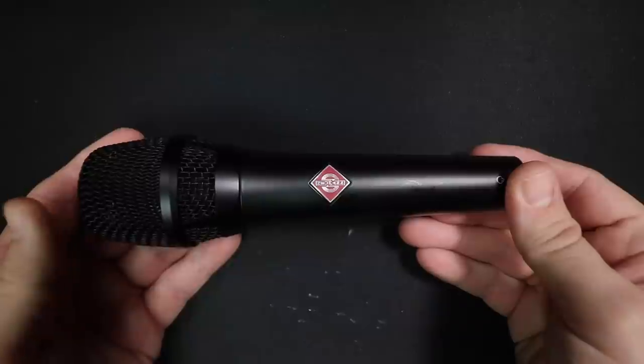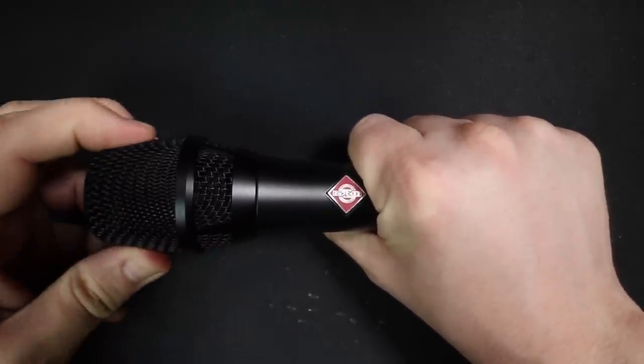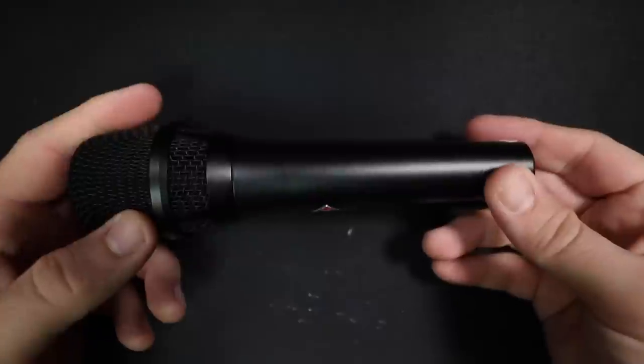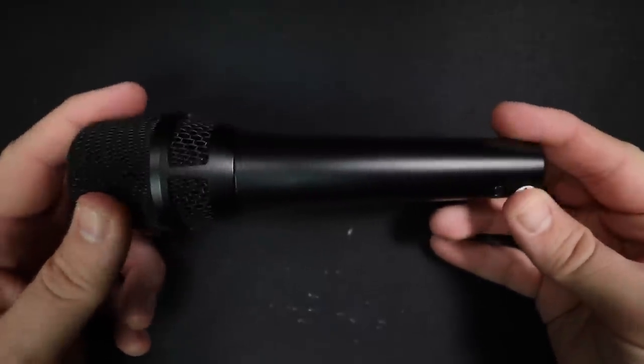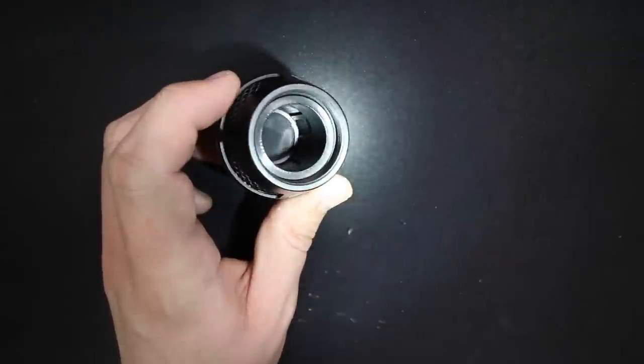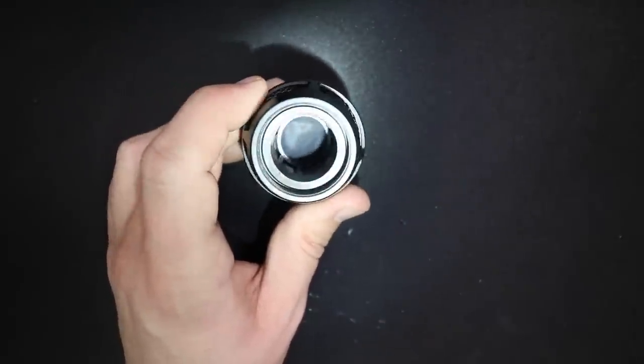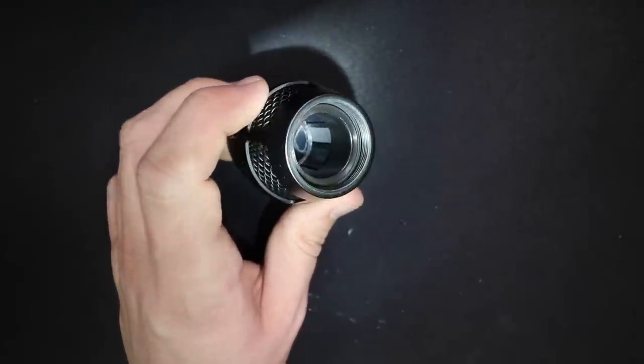As far as the build quality, I have absolutely zero complaints about this microphone. It has an all-metal construction, and the metal grille feels sturdy enough. There are no buttons or switches on this thing — it is just a plain plug-and-play microphone. And looking at the grille, it has an interesting pop filter inside, which is kind of a two-layer setup to reduce the plosives a little bit.